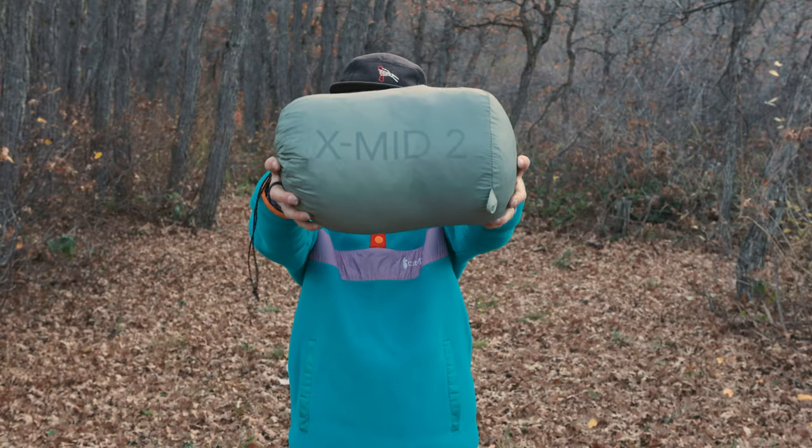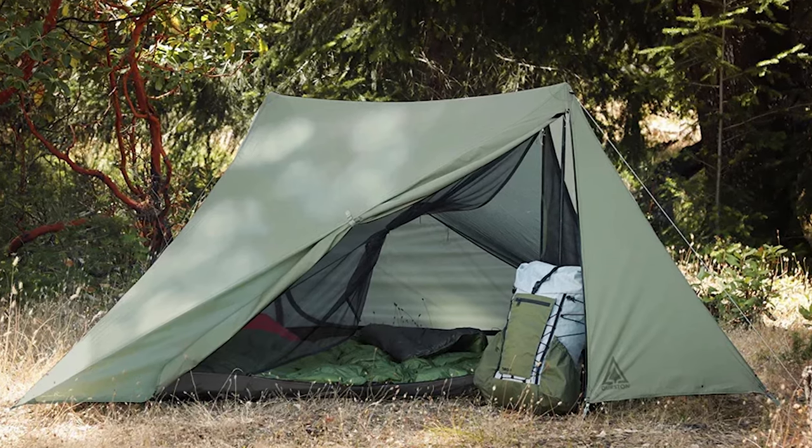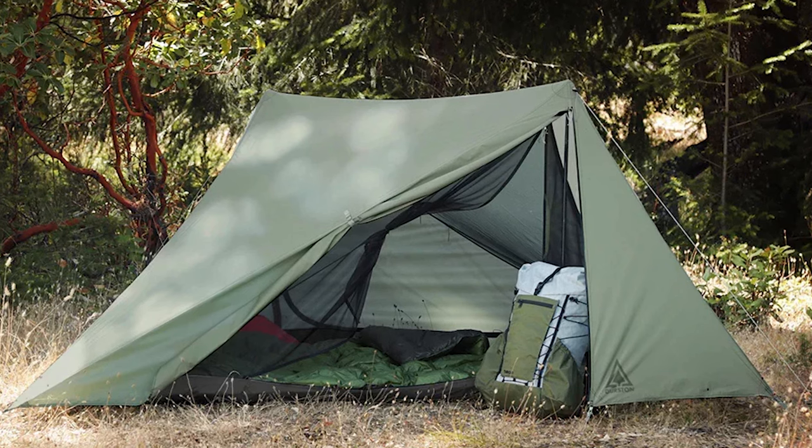We love a good ultralight tent here at Terra Drift — really, any ultralight backpacking gear. So we couldn't have been more stoked to get our hands on the Durston X-Mid 2, this tent right here. Especially because this small brand is super popular with thru-hikers, and if thru-hikers who use their tent every night for four or five months are stoked about a tent, we can be relatively certain we're gonna dig it too.